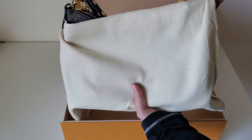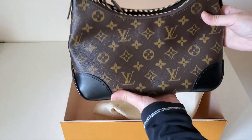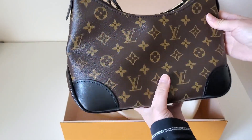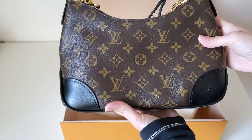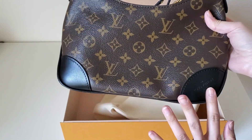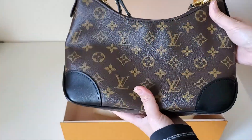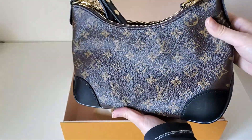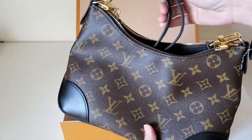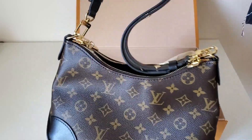It is the Ballon bag — I'm not sure if it's pronounced 'balloon' or 'ballon' — but this is the bag I've been eyeing for quite some time. I thought it would be a great size. As you know, I love monogram canvas with black leather combo — I have the Neo Noé — and I thought this would be a great addition to my collection.